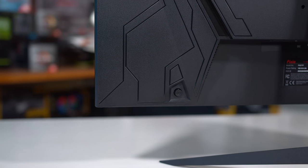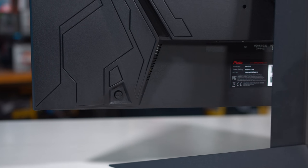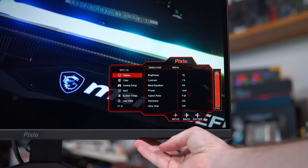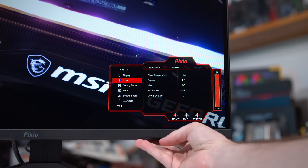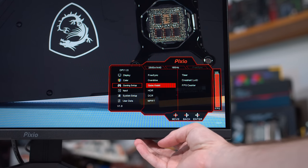Pixio have used a directional toggle here for controlling the OSD, and I do appreciate that, though it is positioned a bit awkwardly. Not too bad to use once you're familiar with the location, but it's certainly a non-conventional position. In the OSD we get a standard range of features such as colour controls and a few gaming-specific features like a timer, crosshairs and a refresh rate display. Pixio is pretty competitive here on features — nothing groundbreaking but you're not missing out on key functionality.